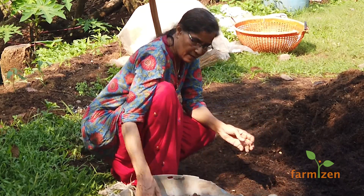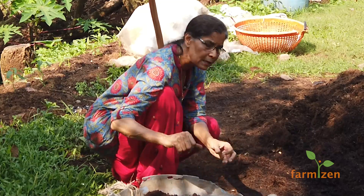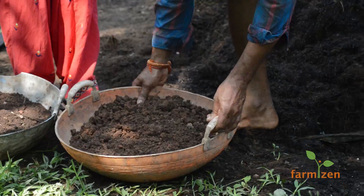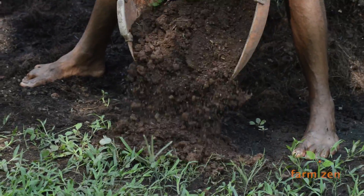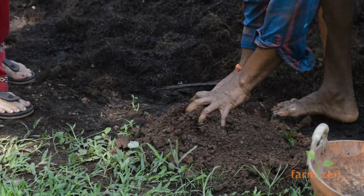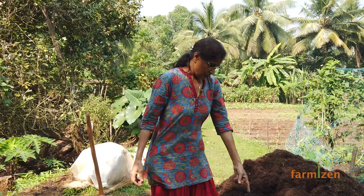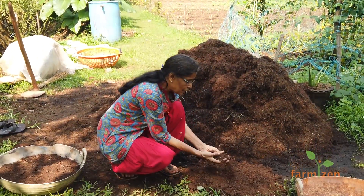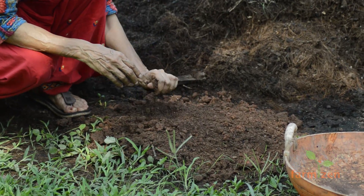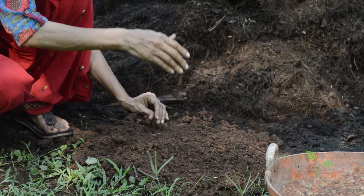Whenever we transplant, over the bed on the sides we just apply it like this. So now we will prepare the soil — this is how I will show you. Just break the balls and make everything uniform. Make the soil ready by removing all bigger stones if there are any, and breaking everything into smaller particles.